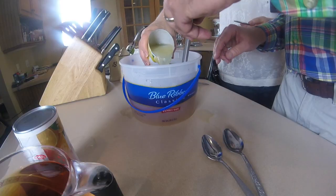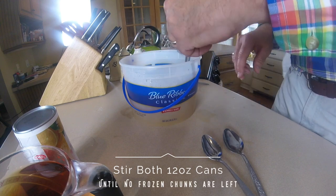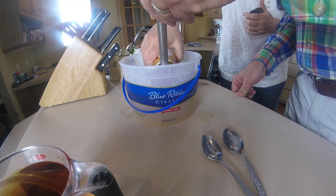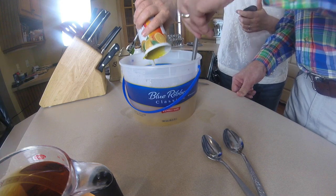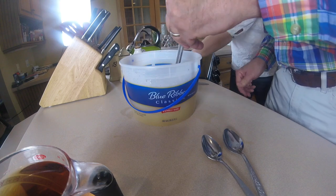Now we're taking 12 ounces of lemonade concentrate and pouring it in — it's thawed, that's fine. Stir that around. The next thing we're going to put in is the 12 ounces of orange juice concentrate. Let's put it in — it's still pretty solid so I have to stir that for a little bit until it gets dissolved.